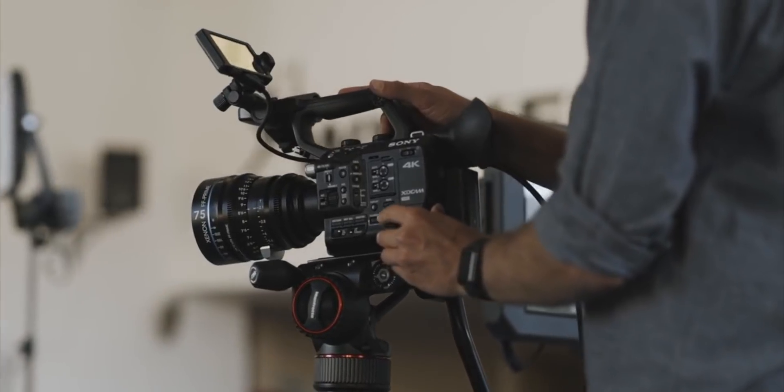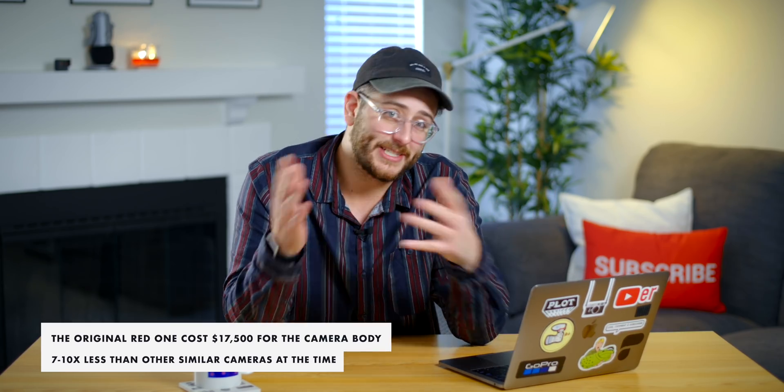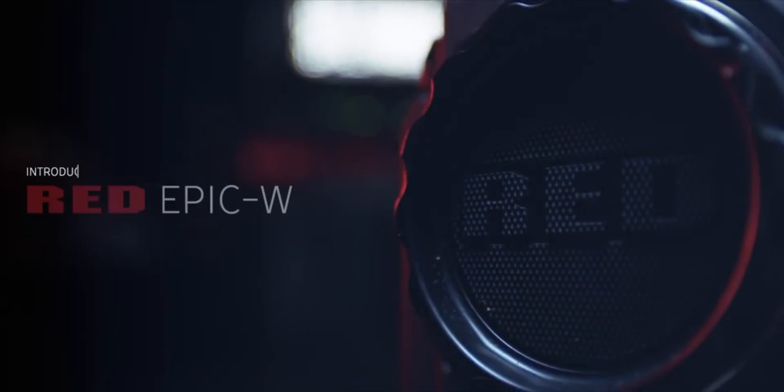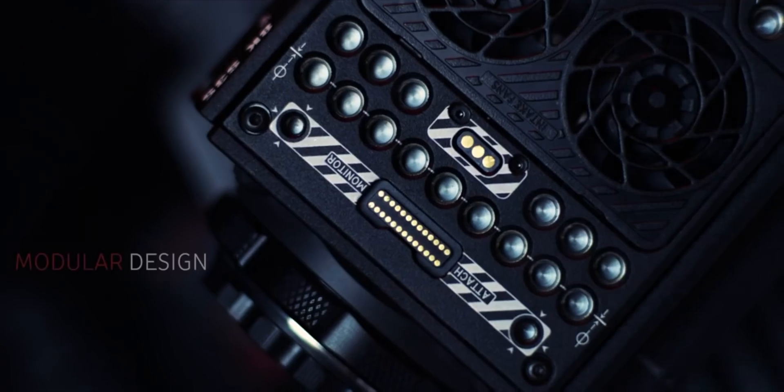RAW recording for video has been around for a while now, namely with the company RED. Back in 2007, RED announced the RED 1 and said that it would shoot RAW 4K for actually an affordable price at the time. They announced this at NAB and everybody thought it was a hoax. Nobody thought this was even possible to do at the time. And sure enough, RED made it happen. RED continued to push cinema history with the RED 1 and then eventually the RED Epic.